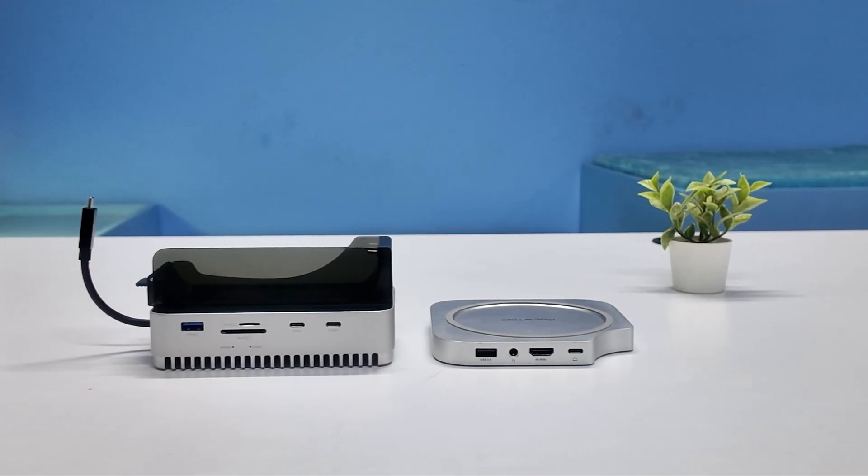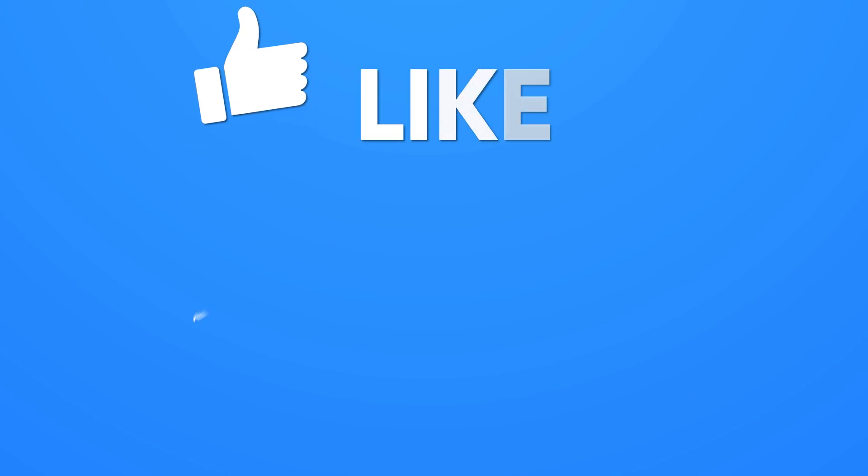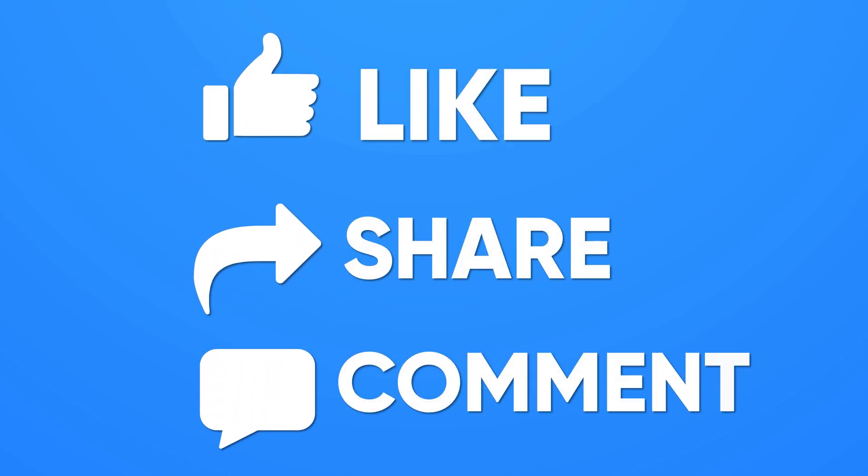So that was all from us. Thanks for watching — share your thoughts in the comments and if you found it helpful, give it a like and subscribe for more videos.